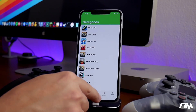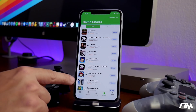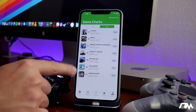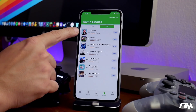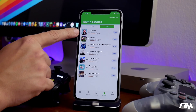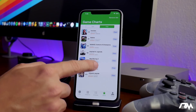You can browse by categories, all games, or charts. I like using the charts to see what's most popular. Here's the paid section and the free section showing controller-supported games. Fortnite is there, but unfortunately Fortnite has jailbreak detection so you won't be able to use it. As of right now, you cannot use a jailbroken iPhone to play Fortnite with a controller.